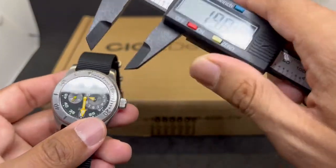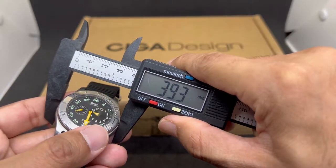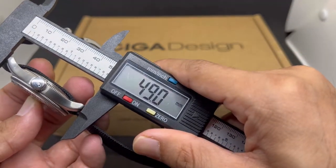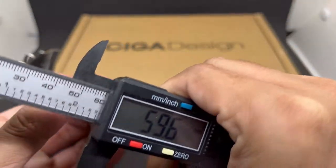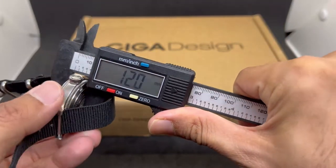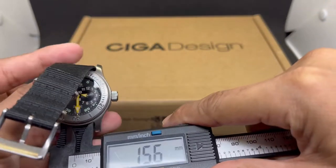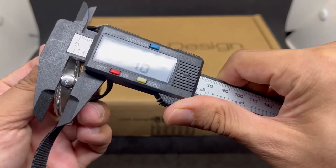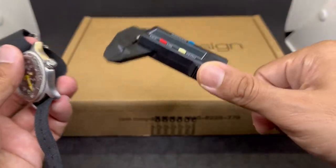Let's do a quick dimension check. It measures 39 millimeters in diameter, a lug-to-lug of about 49 millimeters — quite long — and a thickness of 12 millimeters. The lug width is 20 millimeters and the crown size is approximately 7.5 to 7.6 millimeters.